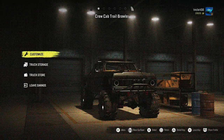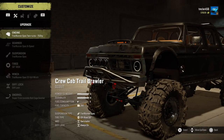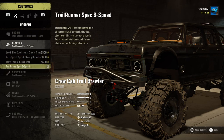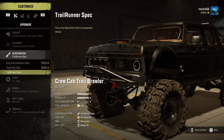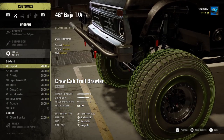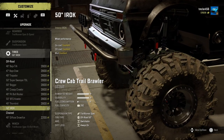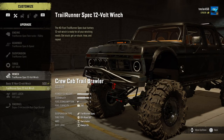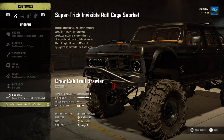So as I said, we're going to be looking at the crew cab Trail Brawler, and before we take it out we're going to customize it. We'll put on the better engine and a better gearbox, better suspension, trail runner spec tires — we'll put 50 inch Irox tires. For the winch we'll have the spec 12-volt winch, diff lock will be on when in low gear, and we'll have a snorkel for those watery parts.